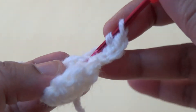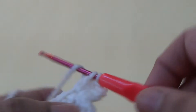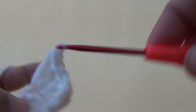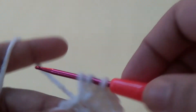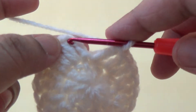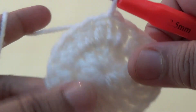Go to the next stitch and make two double crochets. Go to the third stitch and make two double crochets. In this round, make two double crochets in every single stitch. Repeat it all around, then join with a slip stitch to the beginning chain to complete the second round.